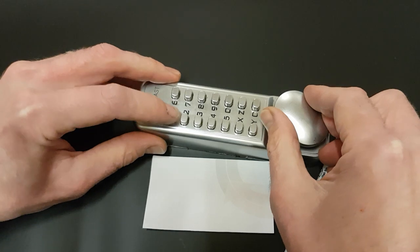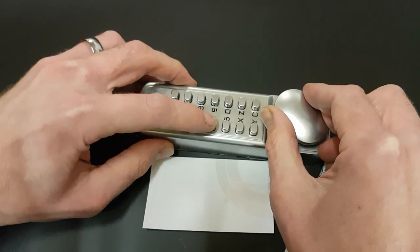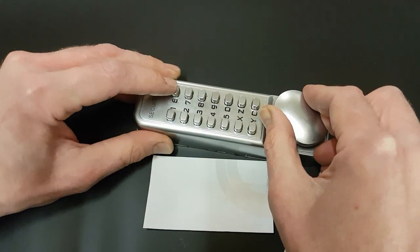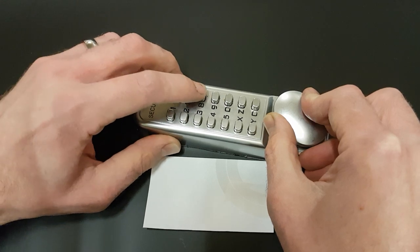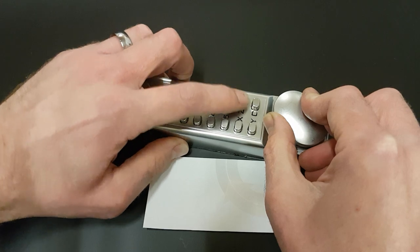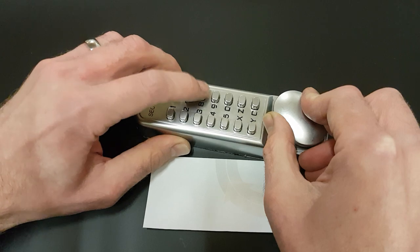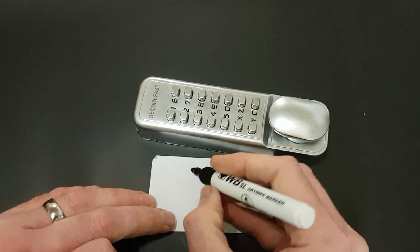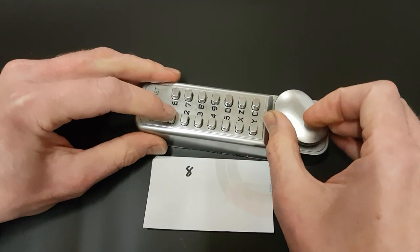Put tension on there. I'm just going to feel down so they all feel the same. It all feels the same so far. That eight feels a little bit stiff. So I'll press the eight. I've taken off the tension and pressed the eight. So that eight is our first number. And we'll go back to the beginning.